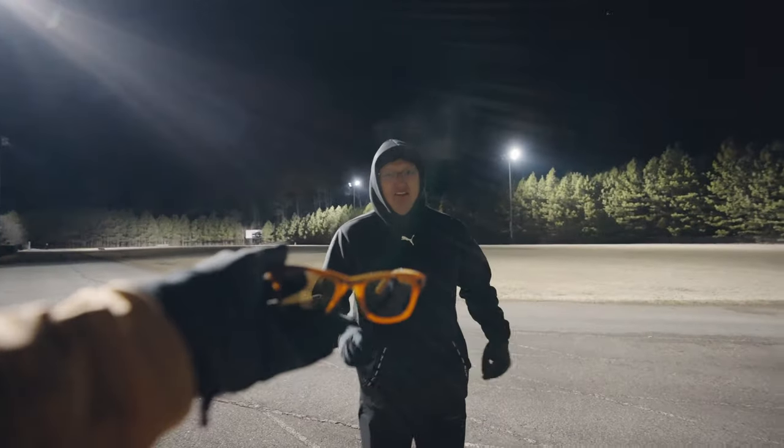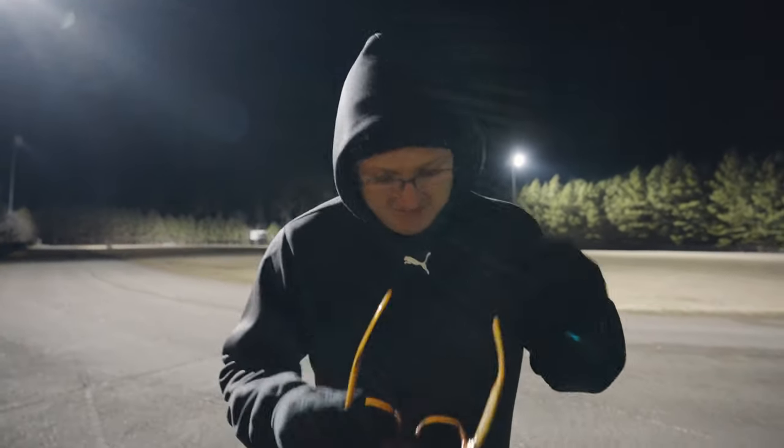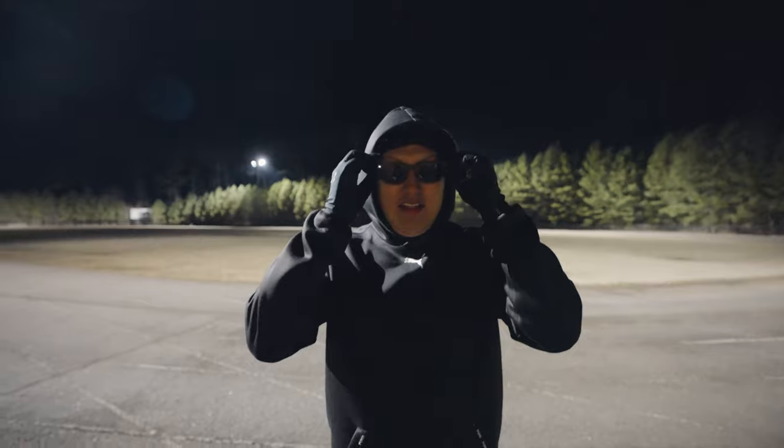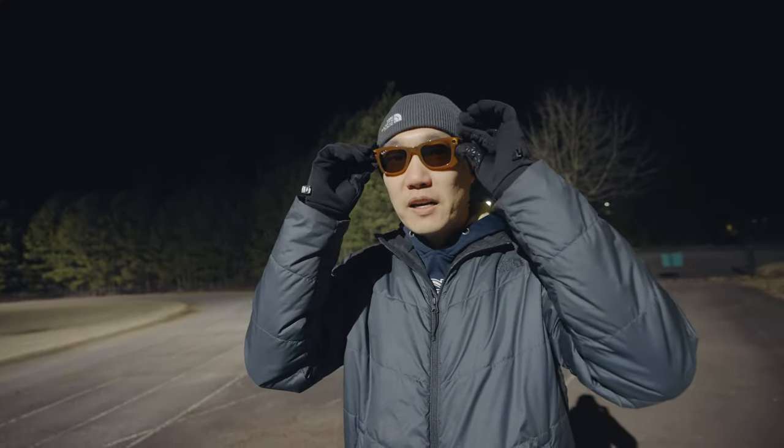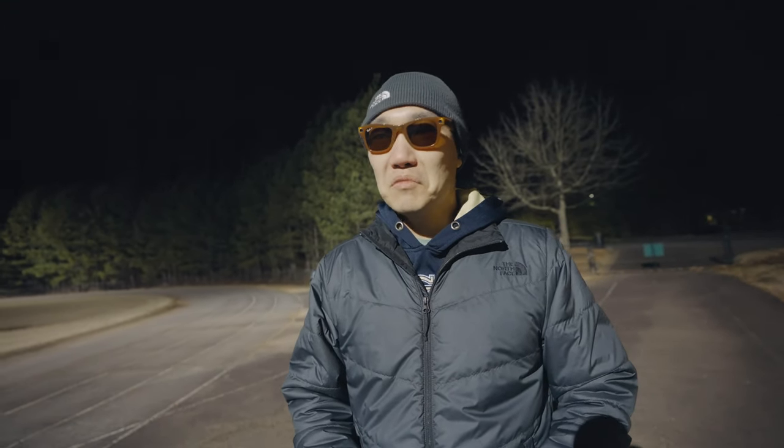Do they feel any different than regular sunglasses? No, they don't weigh anything — it's not heavy at all. It's a little thicker; the frame is thicker, I can tell. But weight-wise it's pretty light.